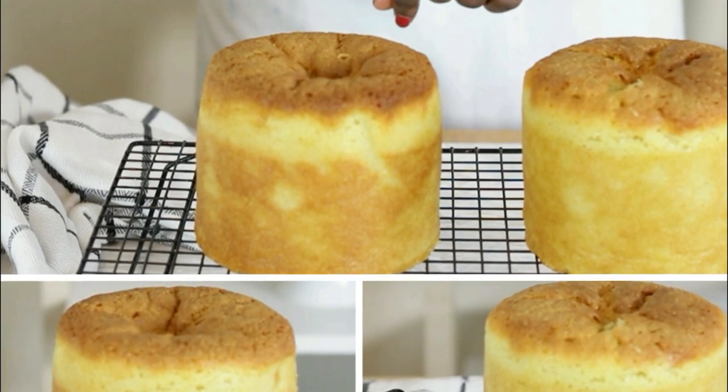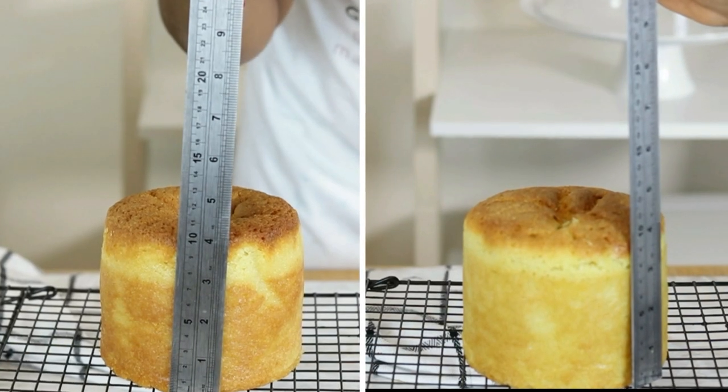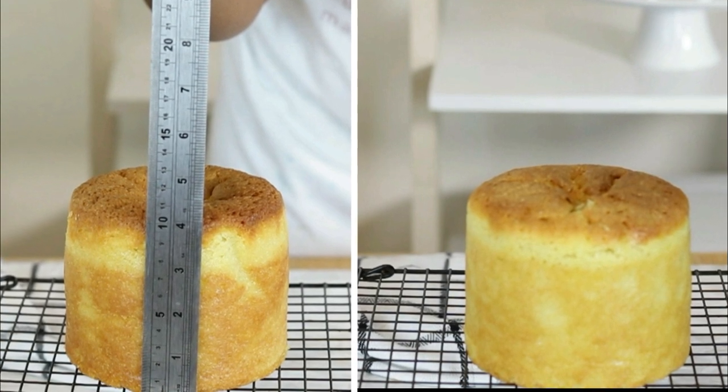Both cakes also stand in at 4 inches tall after baking. The cake to the left is the cake made with a hand mixer and the cake to the right is completed with a stand mixer. So far, observe no distinct differences in the bakes at all.